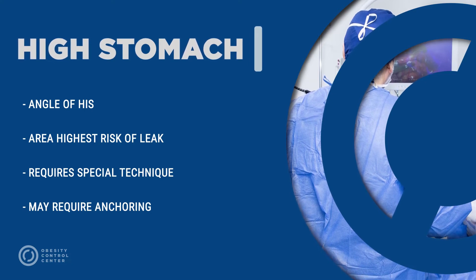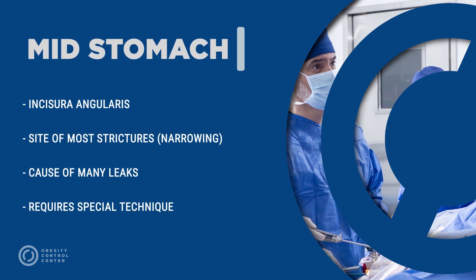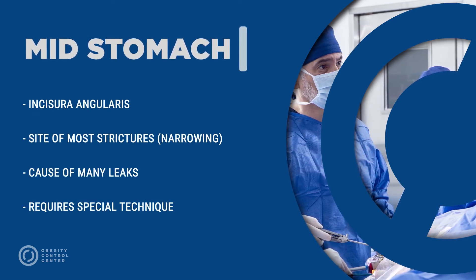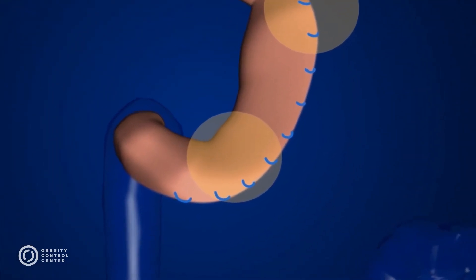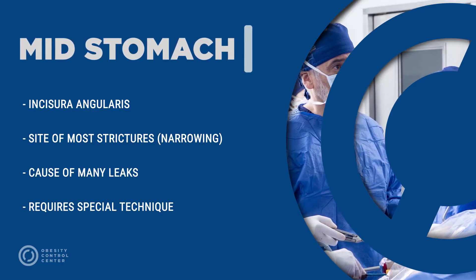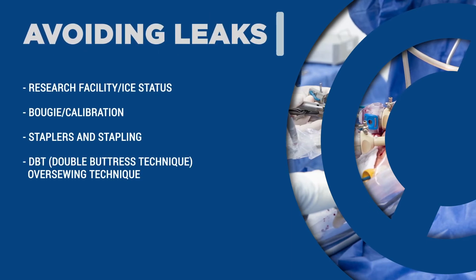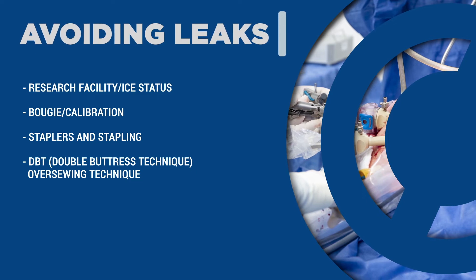The high stomach, or angle of His, is the area with the highest risk of a leak. The mid-stomach, also known as the incisura angularis, is the site where most strictures occur. A stricture is a narrowing of the tube-like stomach that can cause leaks or symptoms later on. At OCC, years of research have resulted in modifying the technique, creating a safer, more effective procedure.